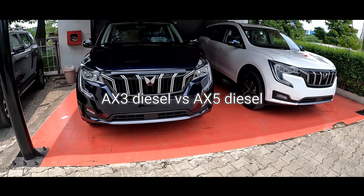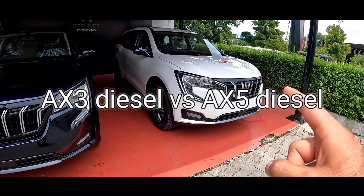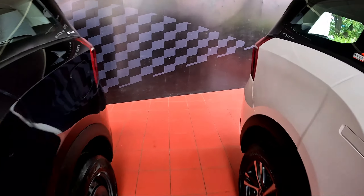In today's video, we will compare AX3 Diesel Manual vs. AX5 Diesel Manual. What difference will you get between these cars?